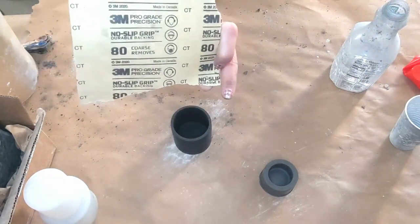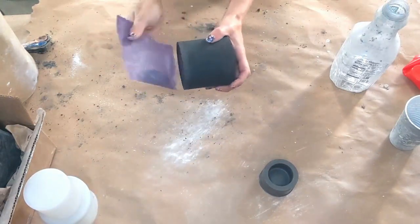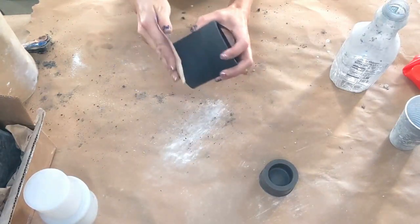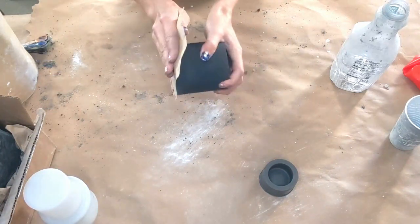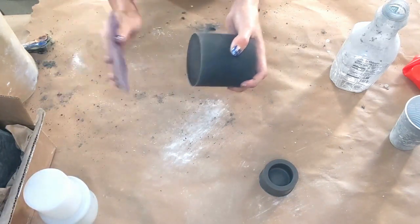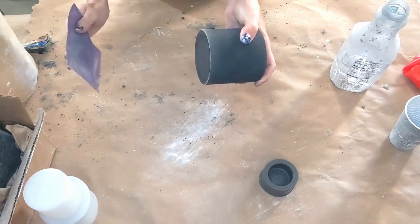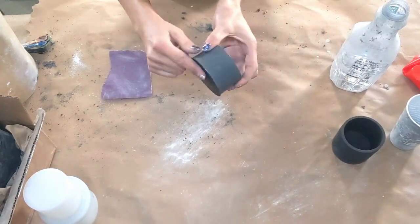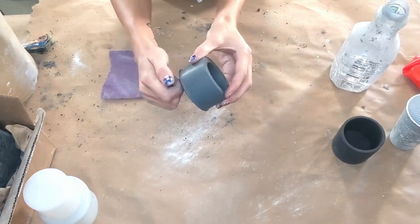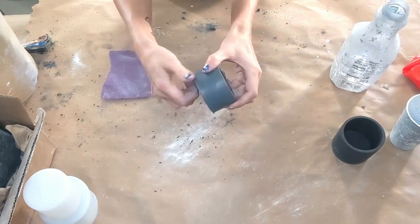For the sanding, I use 80 grit sandpaper. I bought it in a big sheet, and then I just cut it into little squares. You're just wanting to sand the whole bottom just to make sure there's no sharp edges and any extra concrete protruding from the side - you'll see that more on the tea light. You just want to make sure that it's all smooth on the bottom so no one cuts themselves or scratches their furniture.